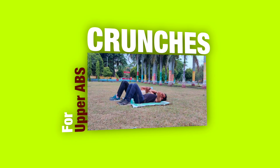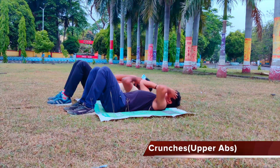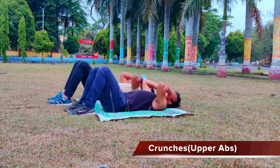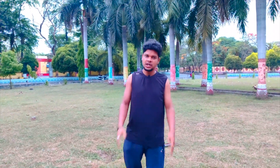The first exercise is crunches. So guys, how did you feel doing the crunches for your abs?